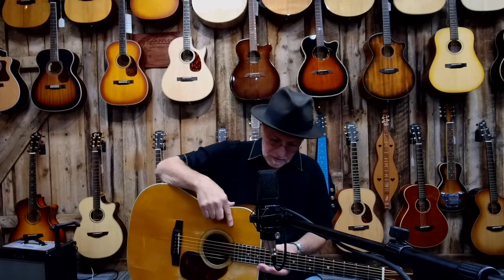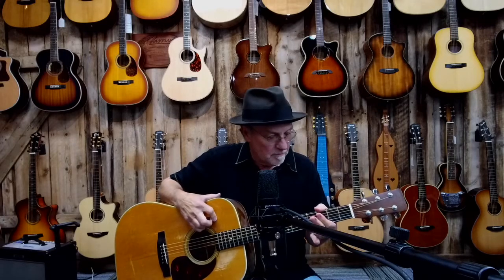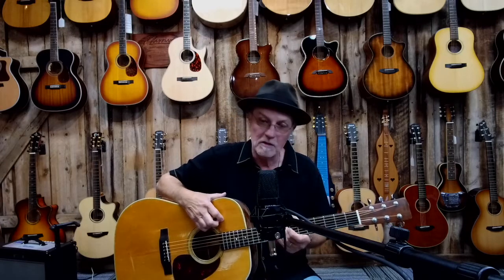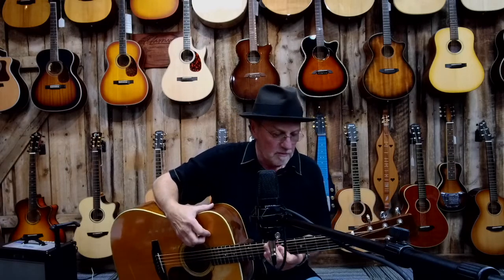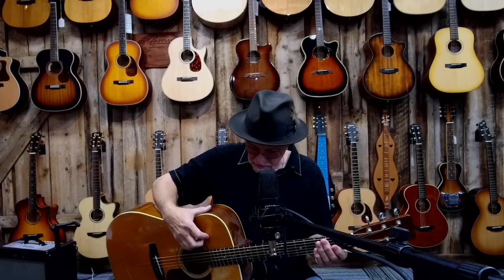This particular instrument doesn't have a real radical V, but that was very common in old guitars — they'd have a V neck because your hand sort of naturally conforms to that. Some folks like it, some don't. I've got a couple of old guitars that have that neck profile. It takes a little getting used to. Capos don't fit quite the same, but by and large it's a great guitar.